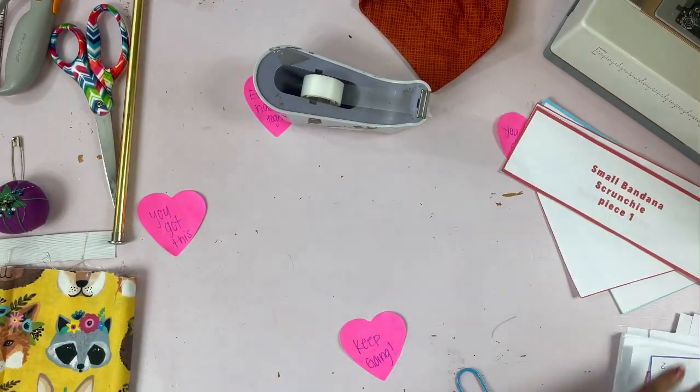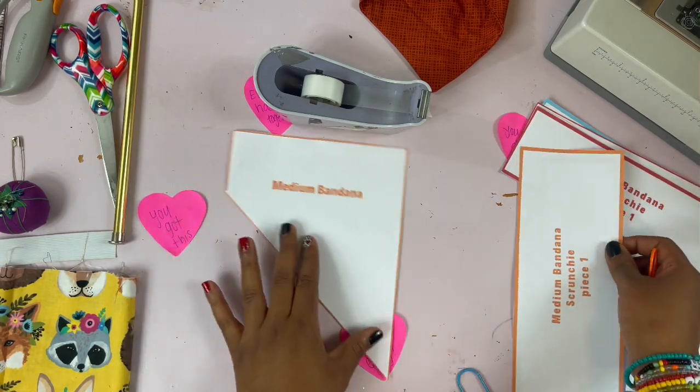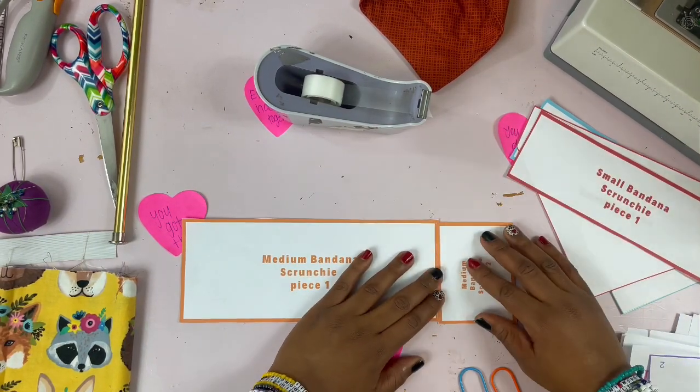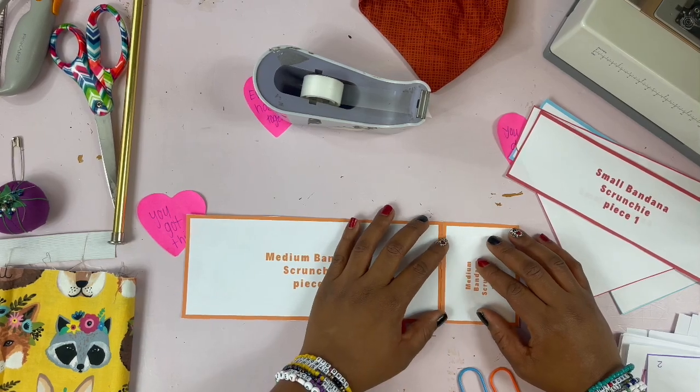The medium bandana is already complete. Now we do have to put together the scrunchie piece, so it's the same — you'll just line it up.